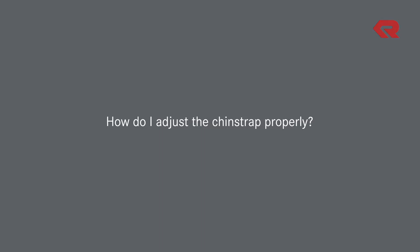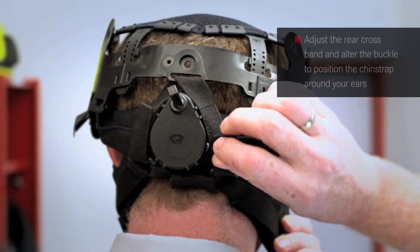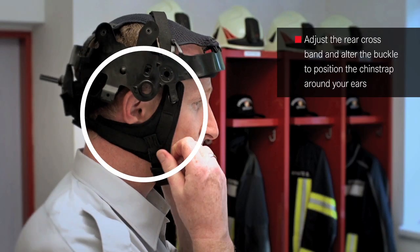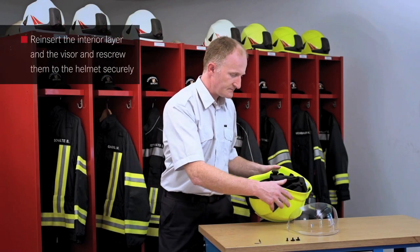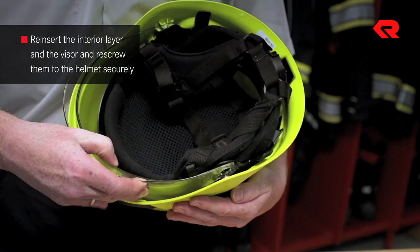How do I adjust the chin strap properly? Adjust the rear crossband and alter the buckle to position the chin strap around your ears. Now reinsert the interior layer and the visor and re-screw them to the helmet securely.